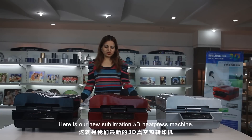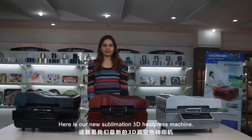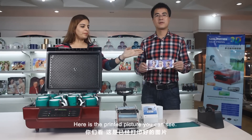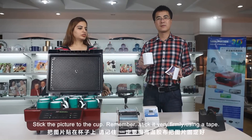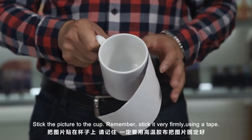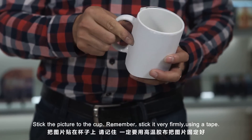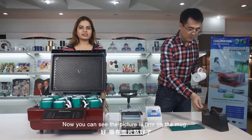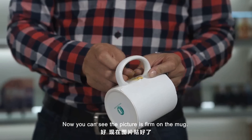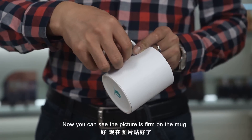Here is our new sublimation 3D heat press machine. Here is the printed picture you can see. Stick the picture to the cup. Remember, stick it very firmly using a tape. Now you can see the picture is firm on the mug.